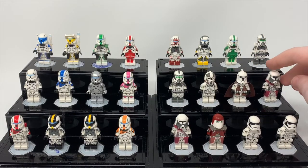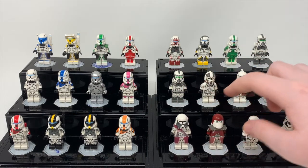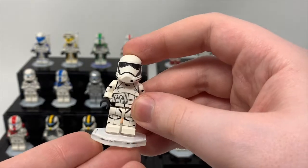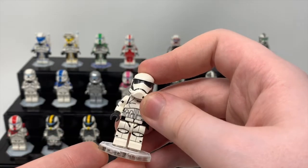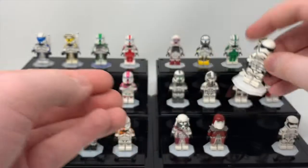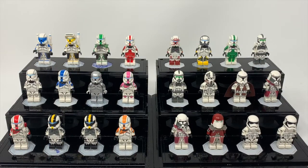Then we have Phase 1 Realistic Bacara, regular Bacara, Phase 2 variant, Galactic Marine, and then these two are just sort of random First Order prints. I made a First Order Trooper that looked like this when I didn't have a lot of reference when The Force Awakens came out. I like the body — it's just the helmet definitely could use some work. I don't know if they're ever going to redesign their First Order helmets. I don't really know if there's a point because LEGO has made them so cheap and available, but they're cool nonetheless to have.